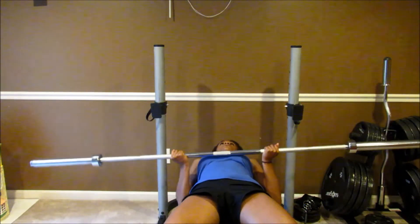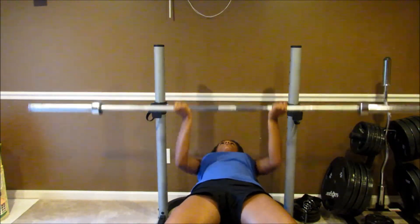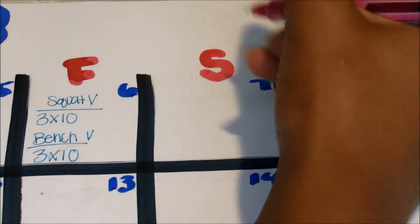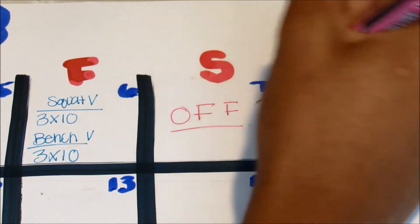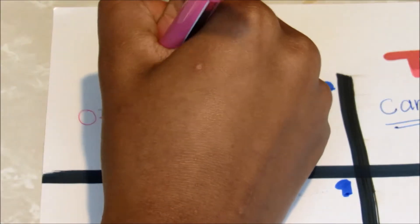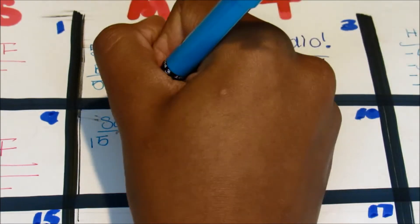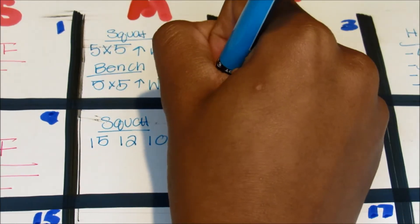For the bench variation, I put my opposite hands on the bench and then benched — that was also three sets of ten. Then on Saturdays and Sundays I am off, so these are my break days, my refresh-and-get-better days. If I'm sore, these are the days that I love.